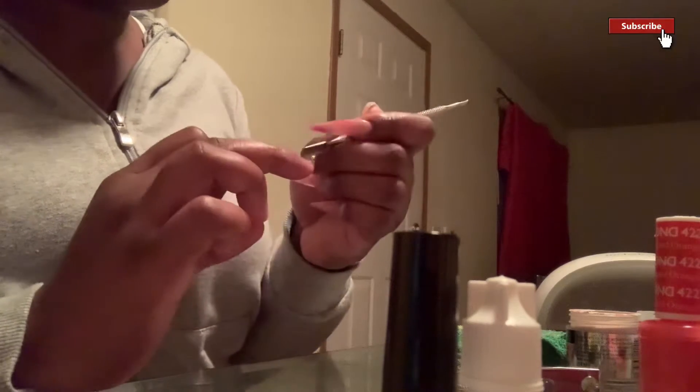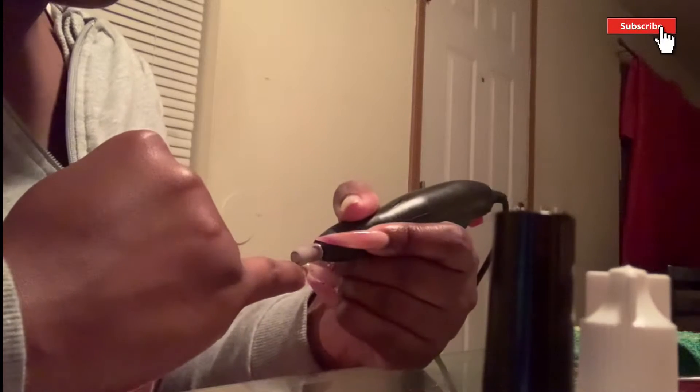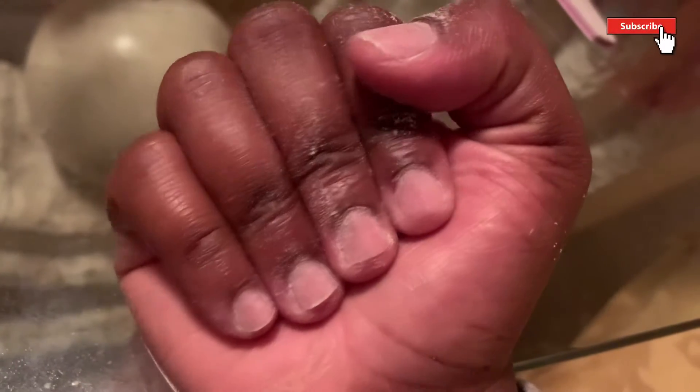Right here I'm just pushing my cuticles back, making sure they're out of the way so I can start filing my nails. I'm using my drill and my sand bit, just filing the shine and oil off my nails, getting them prepped. Then I'm putting on straight stiletto nail tips — I got them off Amazon, they're really cute. That's the shape I'm going for. This is how my nails look once I file them and push the cuticles up — I don't really have any nails.